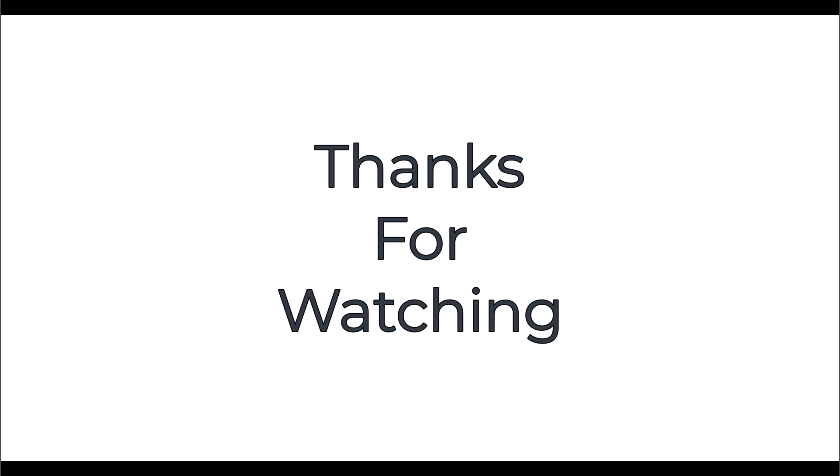Thanks for watching. To learn more about home building and repairs, visit us at our website. Also don't forget to subscribe for more awesome content. See you next time.